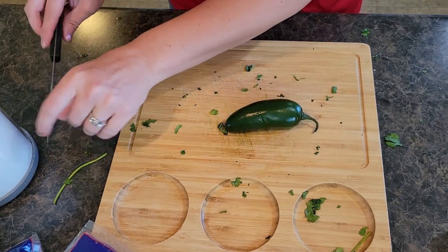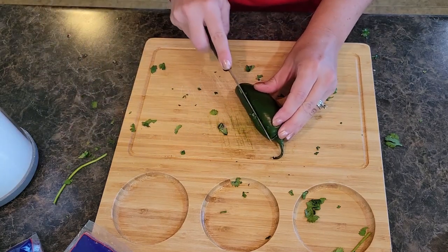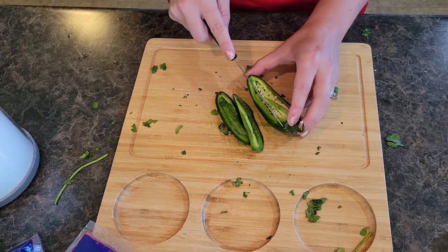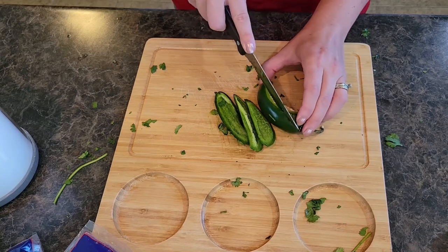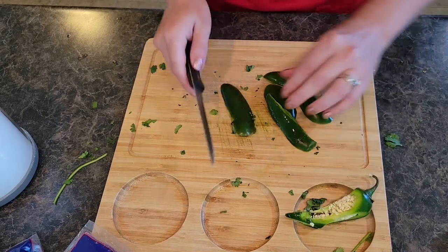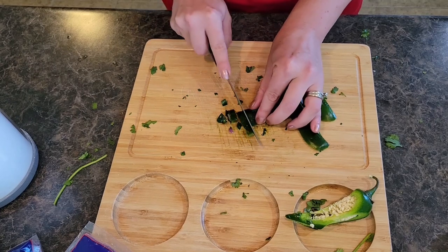Let me clean off my knife a little bit. Now it depends how spicy your spicy people like it — some people like to have the seeds in there because it adds extra heat, but for this one we're going to skip the seeds.